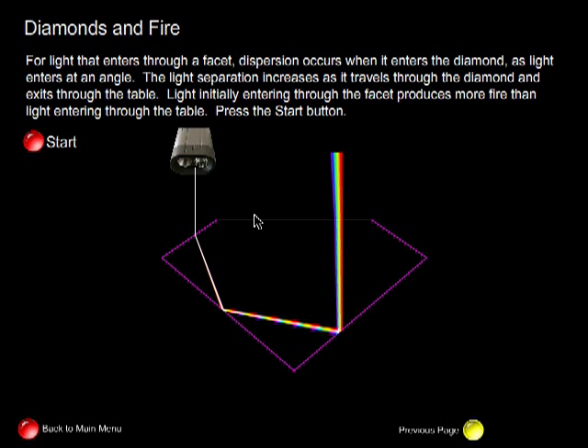So there's a trade-off. If you want a diamond with lots of fire, then you want very large facets and a very small table. However, as table size decreases, the amount of light being reflected back — or the brightness of the diamond — also decreases. So that's the trade-off between fire and brightness.